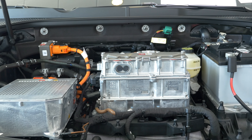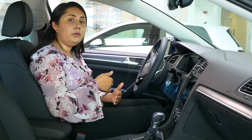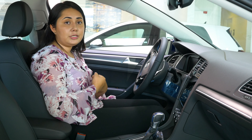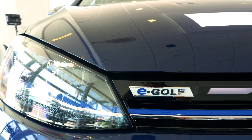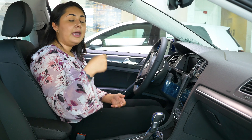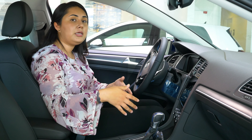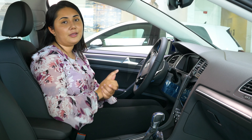In driving mode D1, once you let go of the gas, the car will start to brake little by little to regenerate energy. If you want a more aggressive mode that regenerates more energy and brakes a bit harder, you go into D2. Then there's D3, the second most aggressive regenerative mode. As you explore from mode one to three, you'll feel the difference in braking, and your tail lights will also turn on to alert other drivers that you're braking.